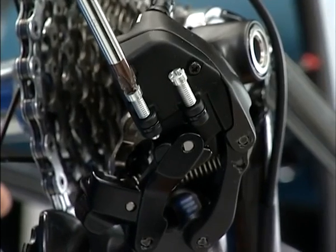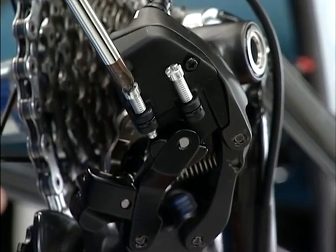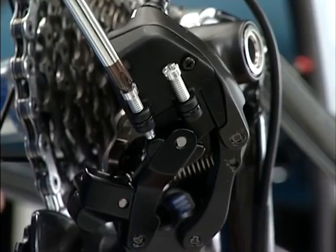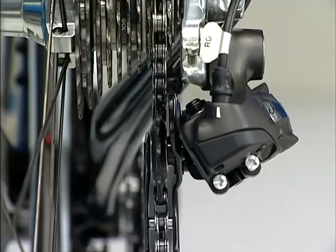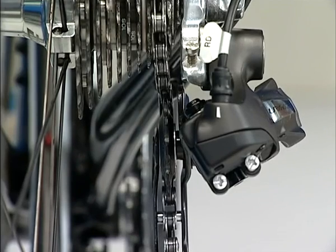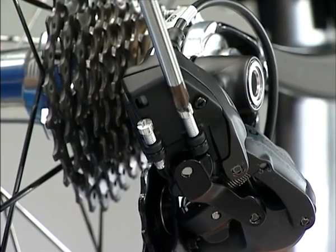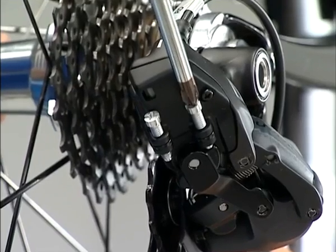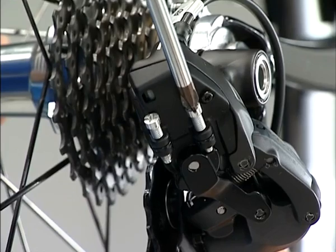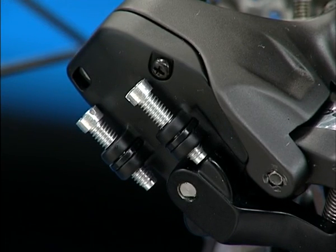At the end, set the position of the stroke end. Shift the rear derailleur to the largest sprocket and tighten the low adjustment screw until it touches the left link. When shifting from the larger sprocket to the smaller sprocket, the rear derailleur returns after over-stroking to the outside. Shift to the smallest sprocket and tighten the top adjustment screw until it touches the left link at the position where the rear derailleur stops. Then rotate the top adjustment screw counter-clockwise once from that position to secure the amount of over-stroke.